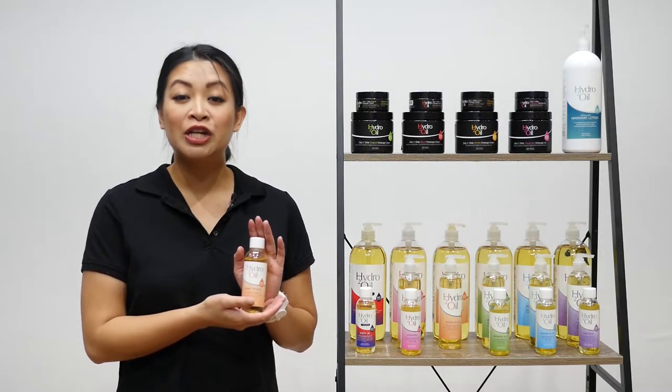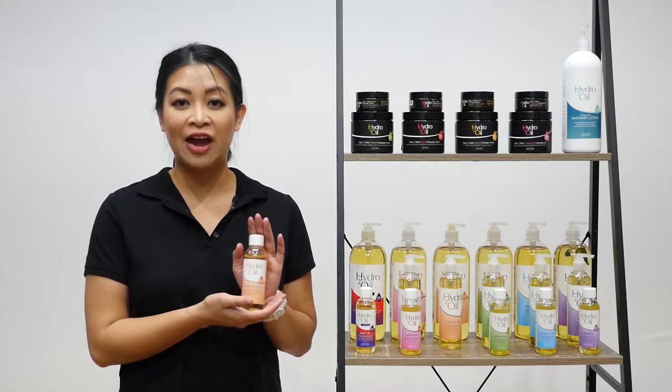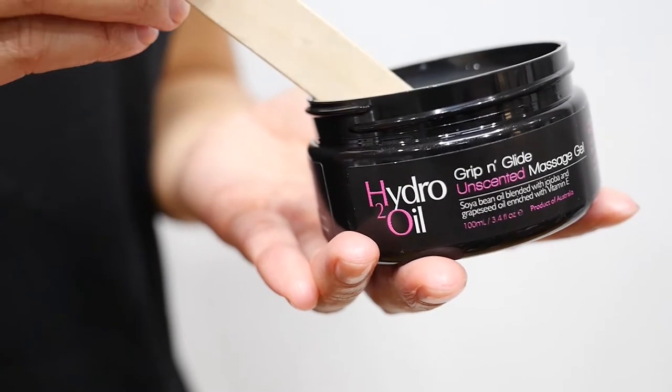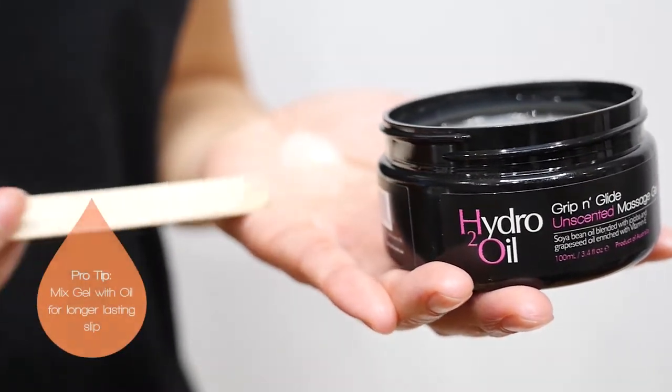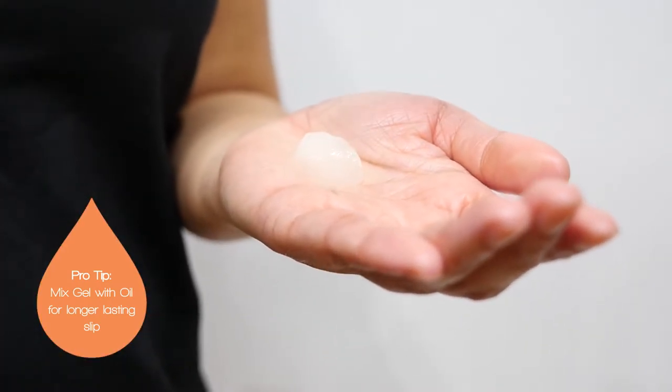This oil is ideal for dry and sensitive skin and can be used in aromatherapy as it is a carrier oil. With larger areas, I recommend mixing Sweet Almond Oil with unscented gel for longer lasting glide.